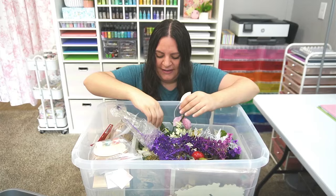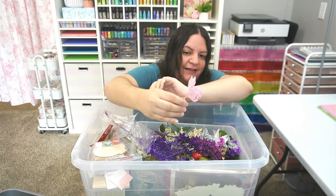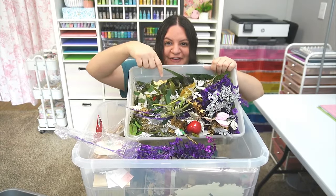There's a few of those in here and some cute little apples. Wait, hold on — there's some pretty ones. Here's some pink leaves. I love those. Okay this whole bin here is just more florals.